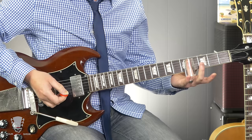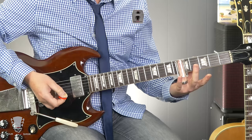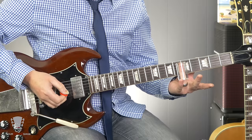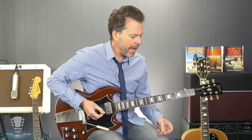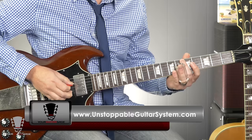Instead of barring it with my fingers, I can use the slide. When you're playing slide, you want to be directly over the fret wire — don't think of the fret as the space, think of it as being the fret wire. So you're going to put the slide directly over that. If you're below it, it'll be flat. You want to be directly over the fret wire; if you're not, it's not going to sound as good. The intonation is better when you're right over the fret. I have a little bit more detail on this in the Unstoppable Guitar System — that link is below and you can get in that program for $1 and test drive it.